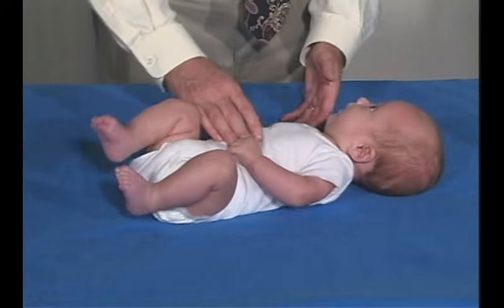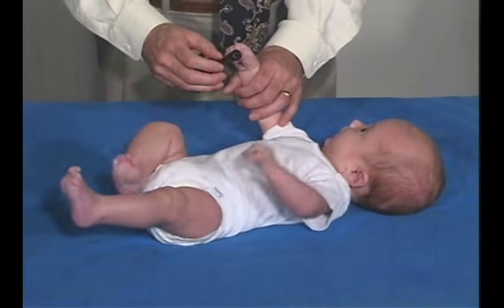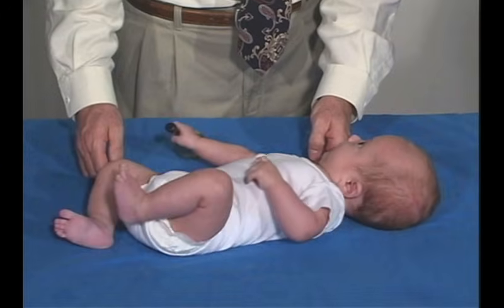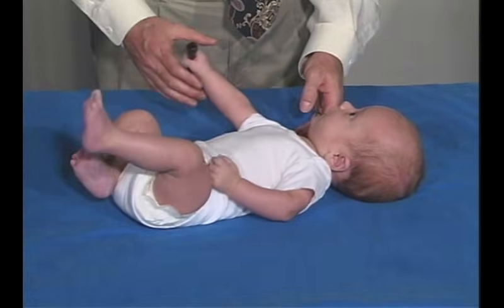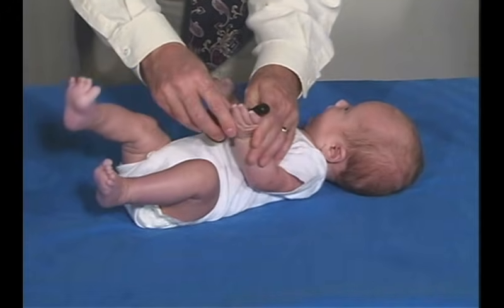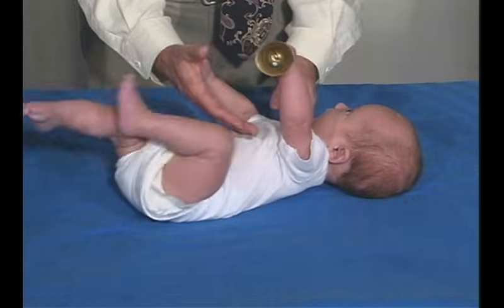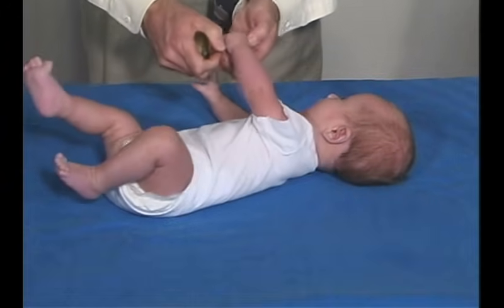Oftentimes they'll be bringing their hands to start looking at them. If we put an object in his hand, let's see if he can hold on to that. He won't take it, but if we place it in, he'll grasp it and hold on to it. So it doesn't actually reach and grab the object — it has to be placed in his hand. But when it's placed in his hand, he'll hold on to it.